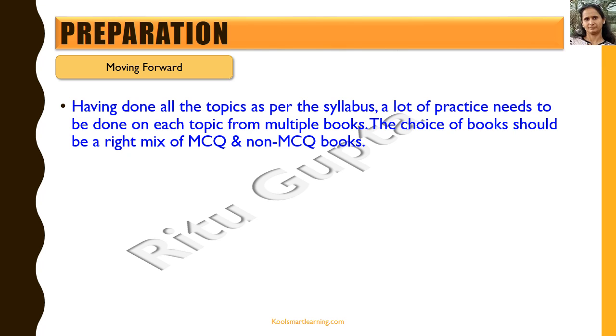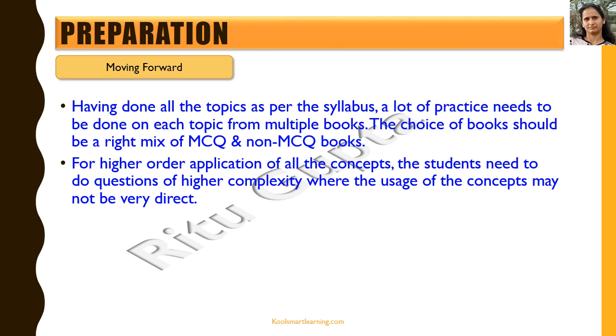Having covered all the topics as per the syllabus, a lot of practice needs to be done on each topic from multiple books. The choice of books should be a right mix of MCQ and non-MCQ questions, so you should not focus on only one type. For higher-order application of concepts, students need to do questions of higher complexity where the usage of concepts may be indirect, and more than one concept may need to be applied in the same question.